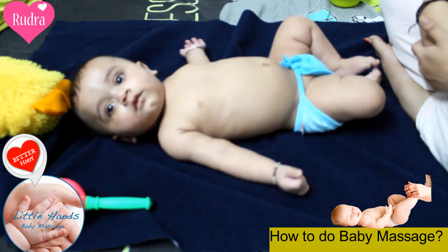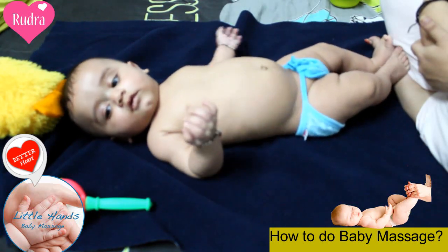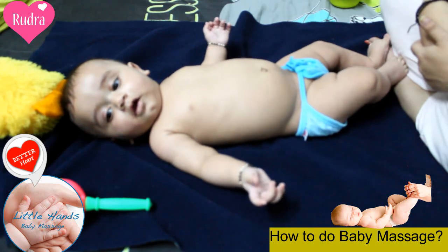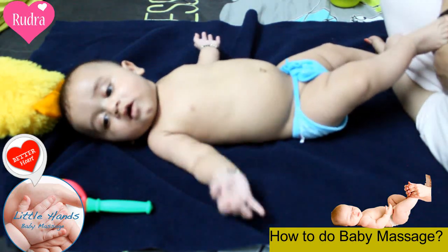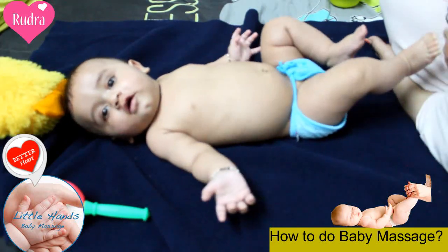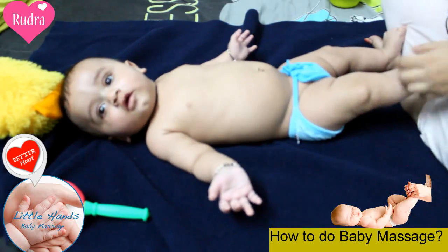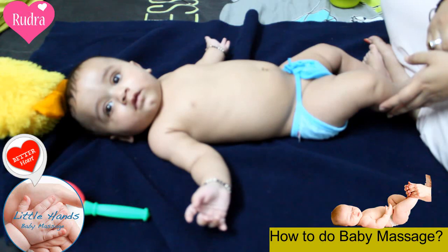This is my little cute baby boy — well, not my baby boy of course. This is my sister's baby. Today we are going to show you how to massage his head, and then we will move towards the later body parts, including his face, his chest, and his legs. Let's get started.